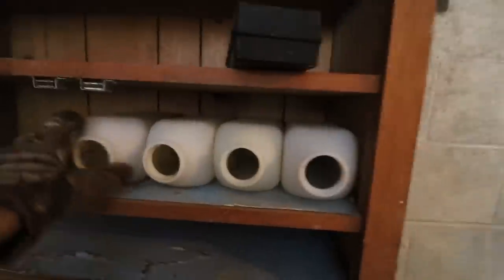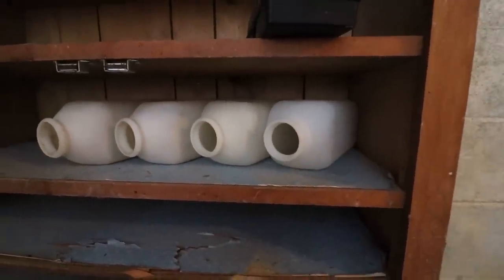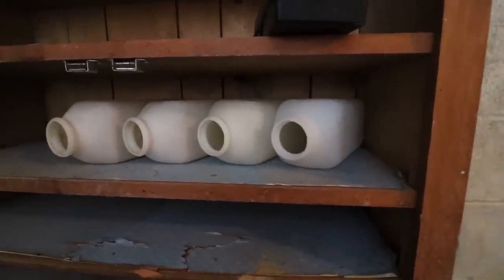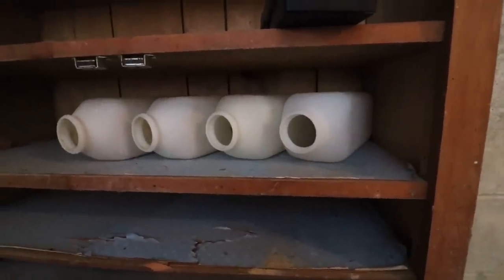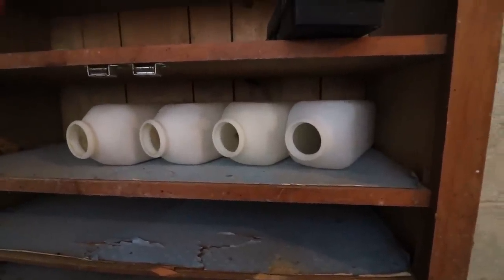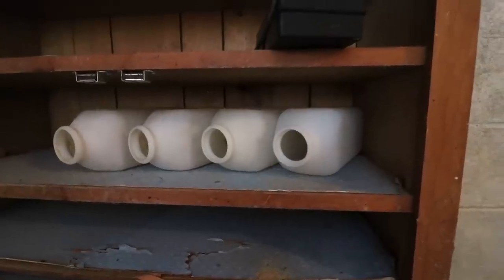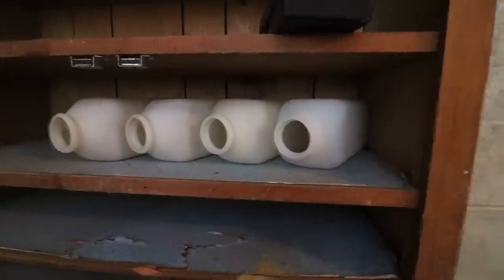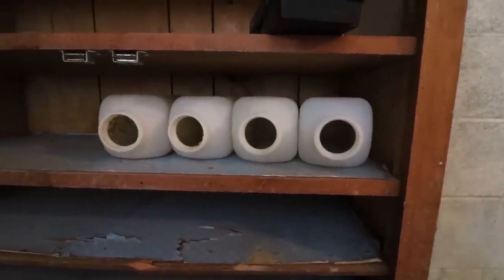It doesn't make any sense to have milk replacer if you don't have any way to feed it. These are my four bottles here — I think I actually have five. You don't need that many bottles or nipples even if you're feeding 10. I can get by with four: feed one, wash the bottle, put new milk in it, wash the nipple, feed the others. It does make it easier to have at least one bottle per calf, but you can get by with minimal bottles as long as you clean them between feedings.